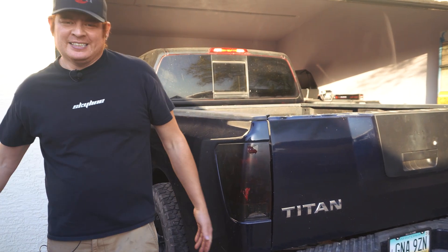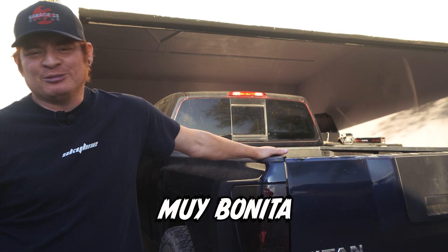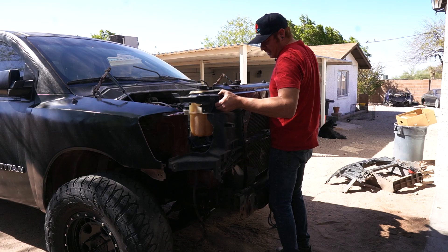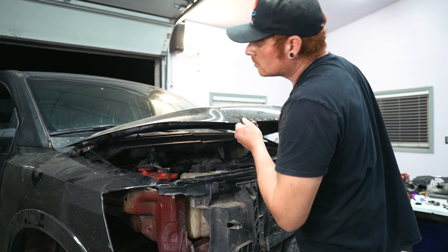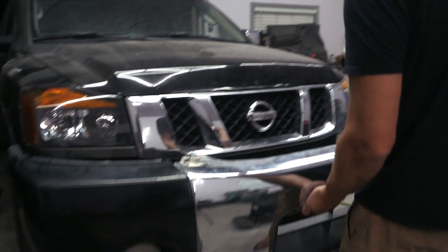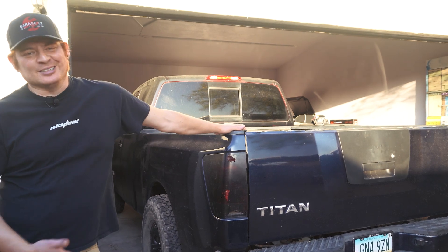Welcome to Garage 23. In last week's episode we got the front end of our truck looking muy bonita — we replaced basically the entire front end: new radiator support, new hood, new headlights, new fenders, new bumper. It was all used, but you get the idea. Now our back end needs a little bit of attention, so let's get started.